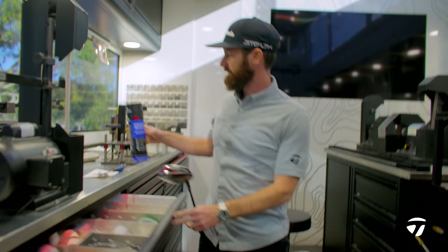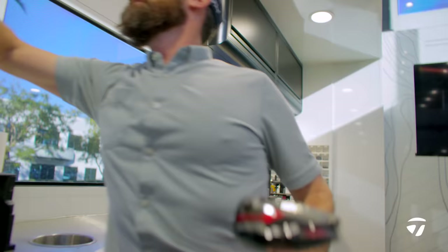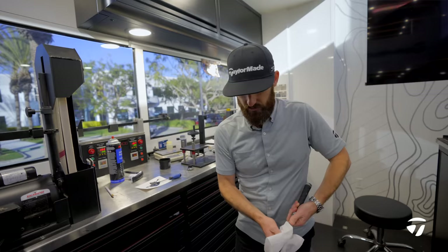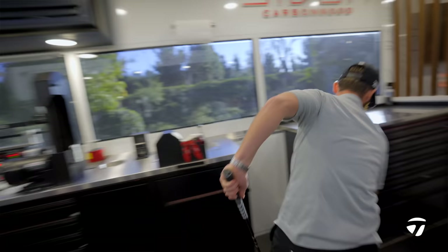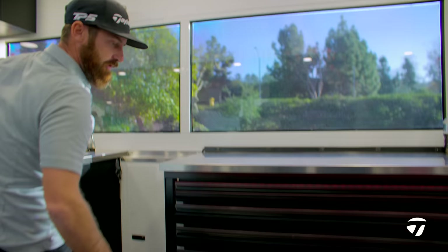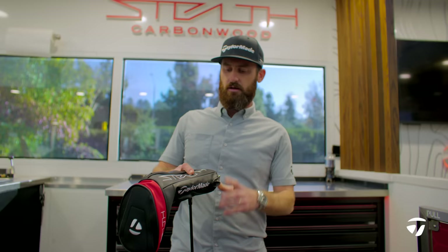I'm going to find some adhesive remover and wipe off any fingerprints that have come on here through the process. Be sure after you've done this you don't touch the face or the head — just hold on to the grip. Any fingerprints are off there. Pick up his head cover, and right now, during the time this has taken to build, this is going to be ready to hit without a shadow of a doubt. Deliver that to his caddy, and this is ready to rock and roll on the golf course and hit some absolute bombs.